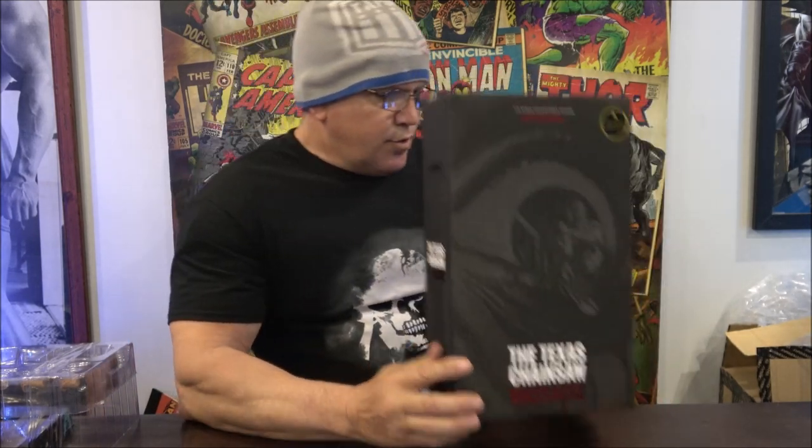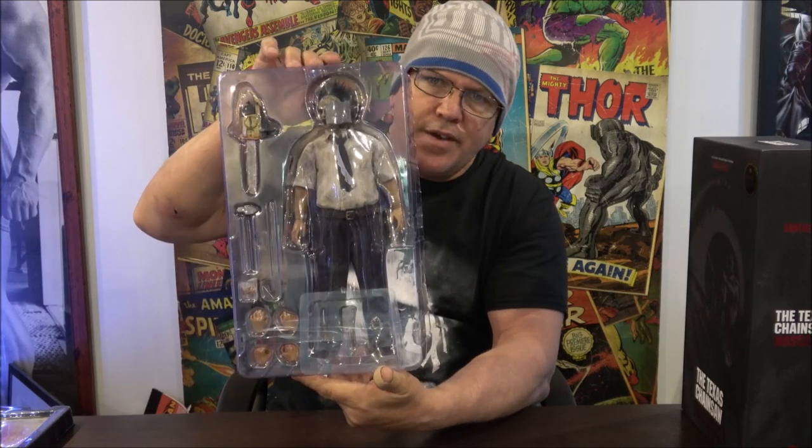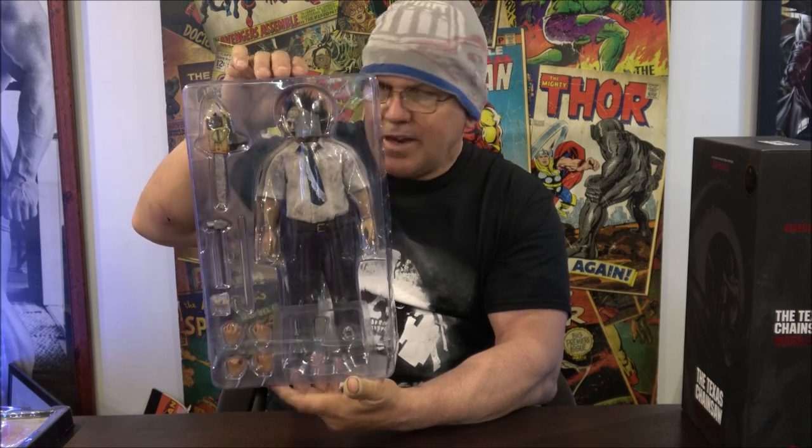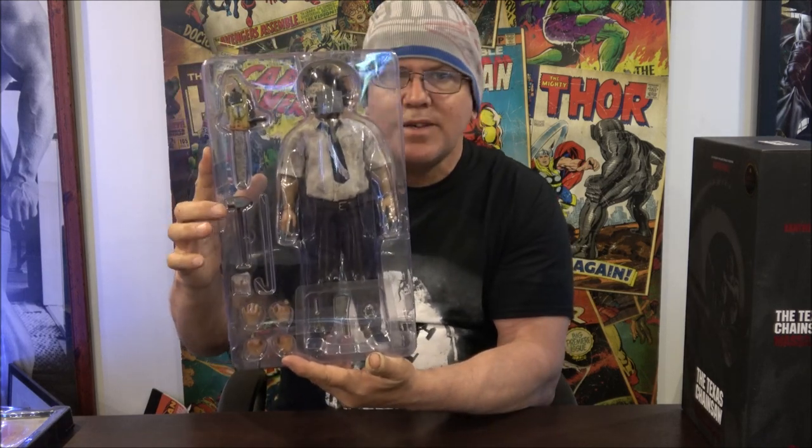But if you break it yourself, fair enough — you have to cop the consequences and glue it. So, 3-0, a licensed product. They don't always do stands with their figures, but I did get a stand. Here's the figure — Leatherface himself, portrayed by Gunnar Hansen. This is the Deluxe version, which comes with the sledgehammer. With the standard one, you don't get the sledgehammer.